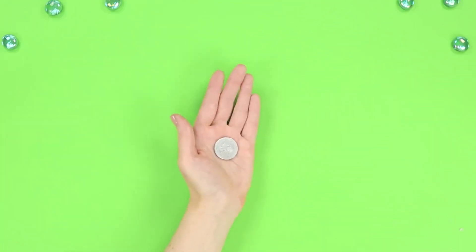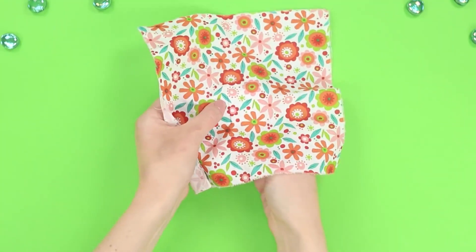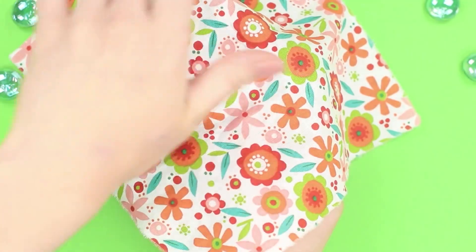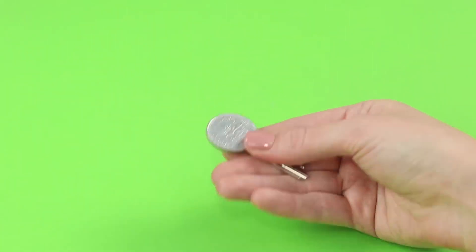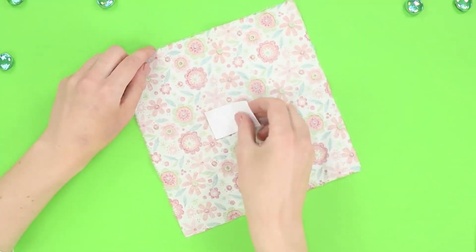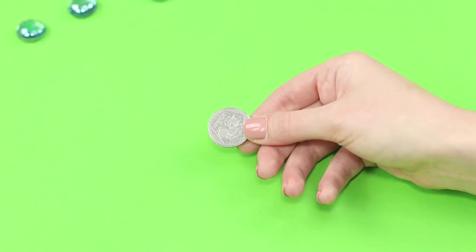For the next trick, we'll need a coin and a magic handkerchief. Take the coin in your hand and cover them with the handkerchief, and we will transform it into an elegant key! For this trick to work, we'll need to hold the key between our fingers and hide its top part under the coin. Attach a piece of double-sided tape to the inner side of the handkerchief so that the coin sticks to it when you place it on top.